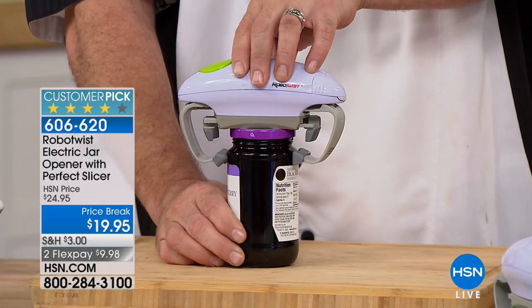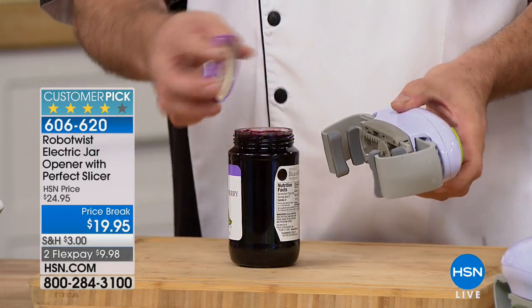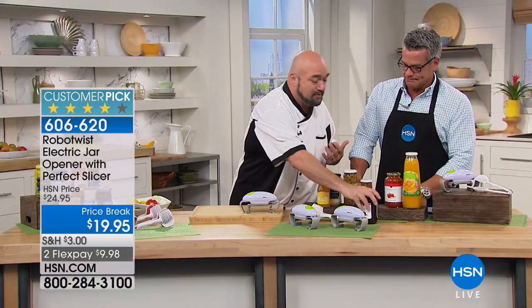I'm a kitchen guy, you're a kitchen guy — we show love through food. We invite friends, we invite family. Whether it's that big meal or just getting something done at lunchtime, the bottom line is if this is what's stopping you, you have to stop.